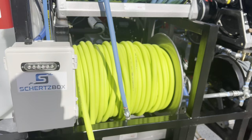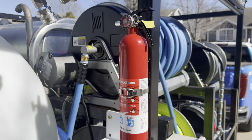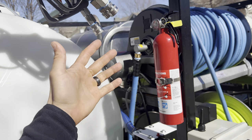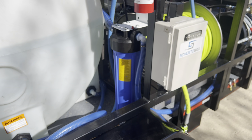Moving through, you've got a fire extinguisher here — make sure you have this for DOT compliance, but also for your own safety. These rigs can catch fire; electrical fires happen. Make sure you have a fire extinguisher rated for chemicals and electrical fires.